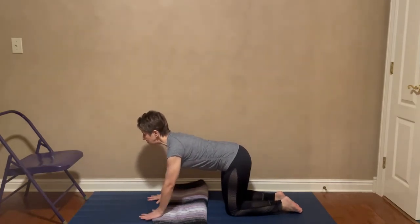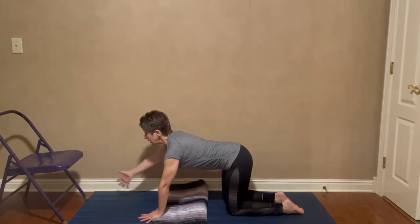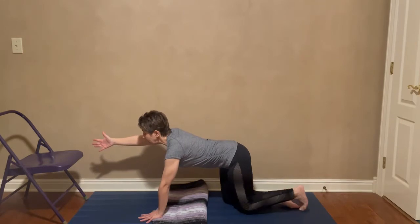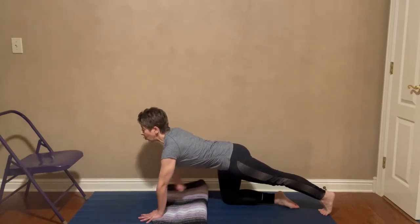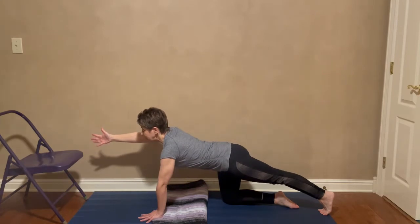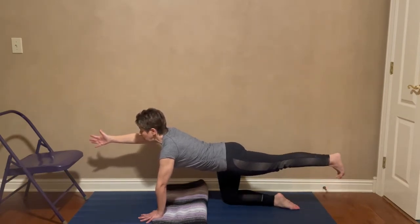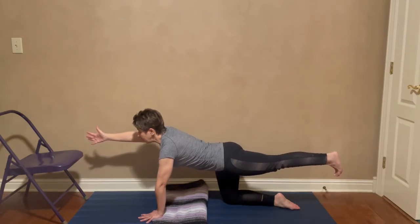Come into your tabletop position, pressing the floor away with your hands, lifting and spreading the collarbones, lifting the belly. From here, take the right hand out like you're shaking a hand — notice the palm is facing the center line. Then take the left foot back, touching the toe to the floor. You can stay in this position, gathering the strength in your back and core. The second stage is to lift your left foot up so the left leg is straight, the right arm extended out — lifting more with the inner thigh than the outer thigh to get the leg truly straight.